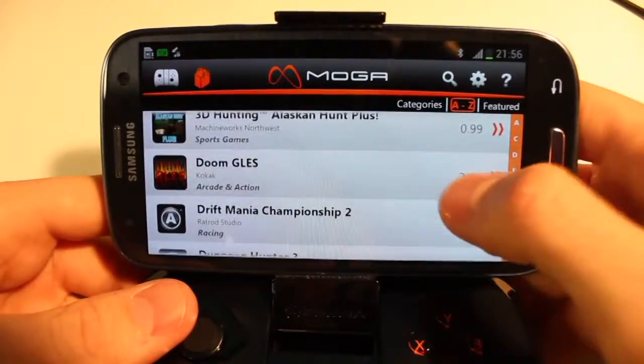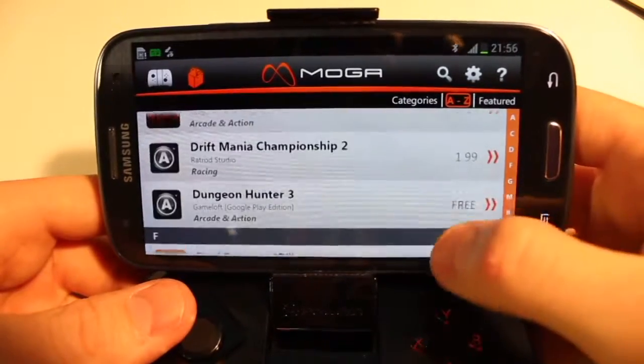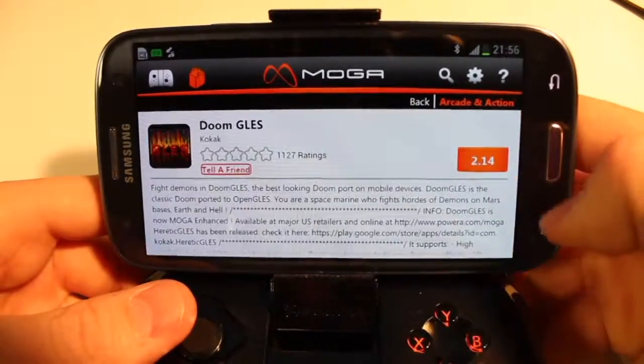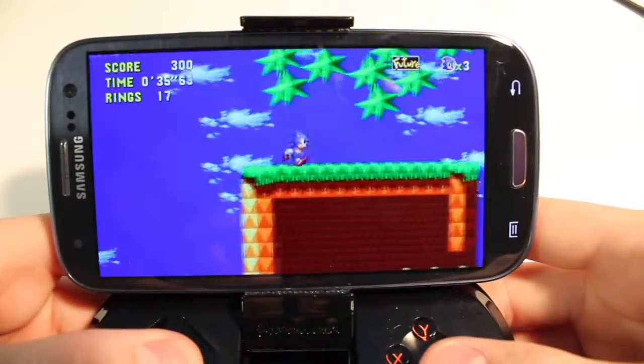But that doesn't mean you can't use your favorite ROM emulator on your phone either. They do provide a universal mapping software that you can download, and what that allows you to do is use your favorite emulator — one of mine is SNES Droid — and you can play all your games using this controller for that.